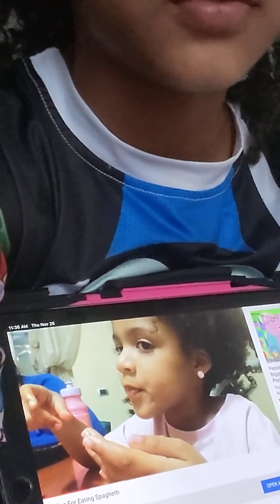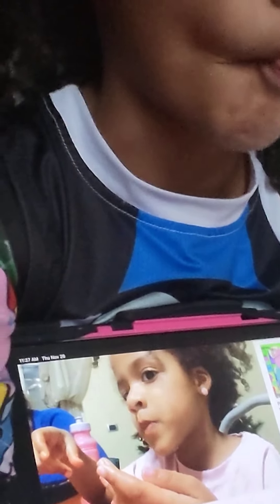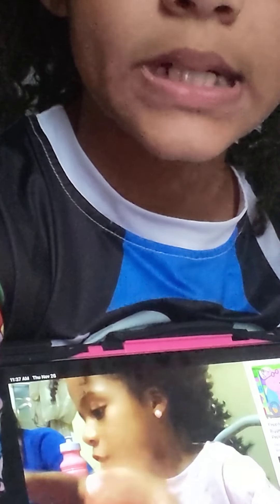Oh, so cute. Oh my god. That's how you work a noodle. Hey — work a noodle.